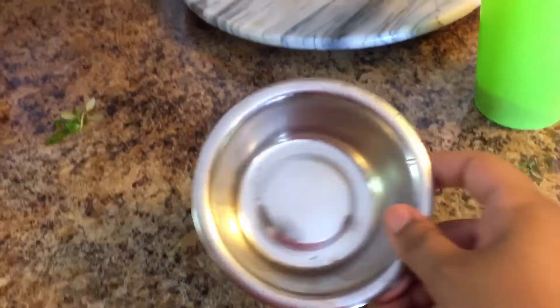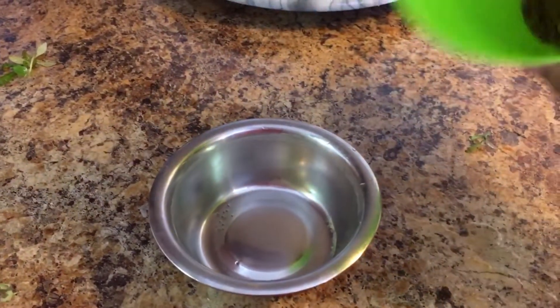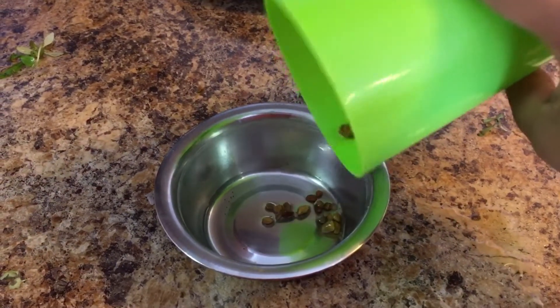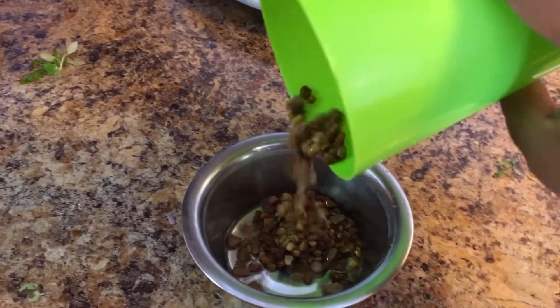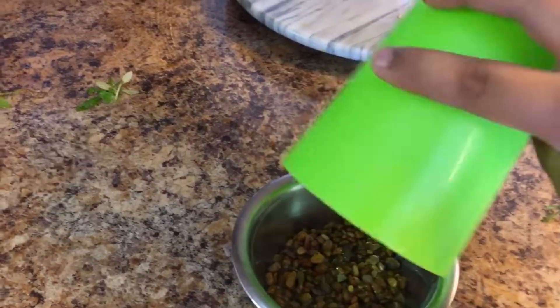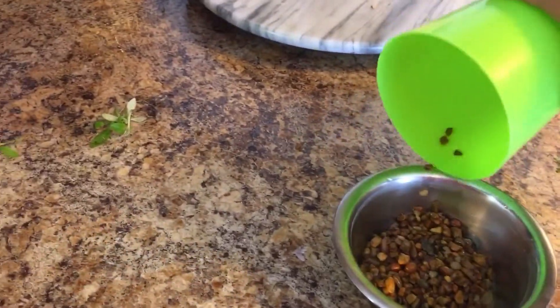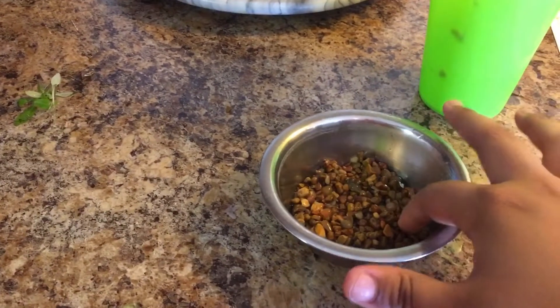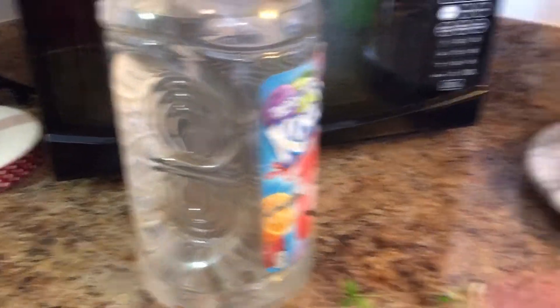Okay, here we have our little tiny pond. The first thing we're going to want to do is put in our gravel. This is also from the tank that the little fish I'm putting in here are in, so everything is already from their tank — they're not going through any acclimation or anything like that. Their tank water is ready to fill everything up.